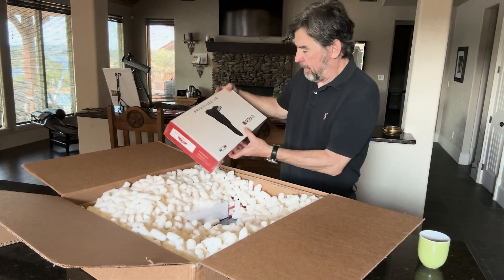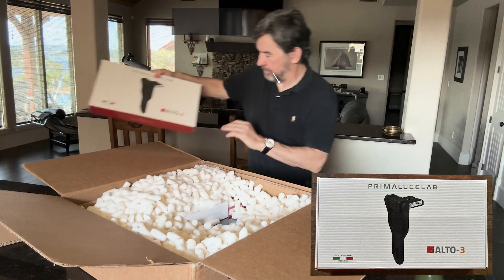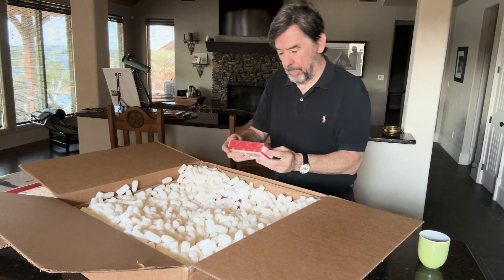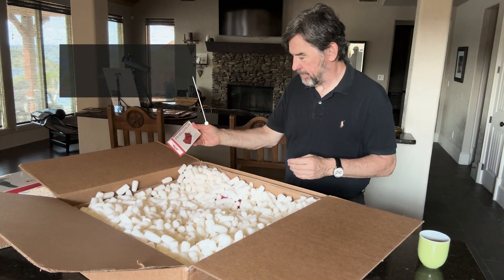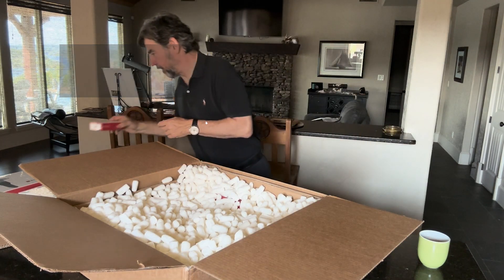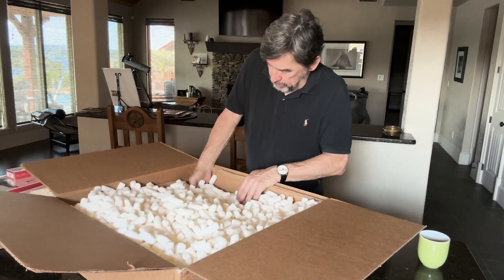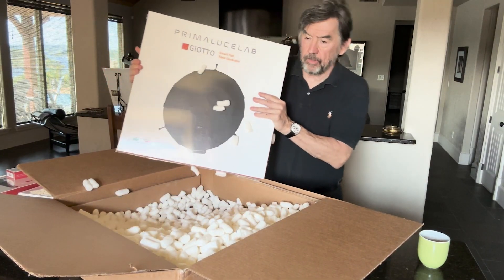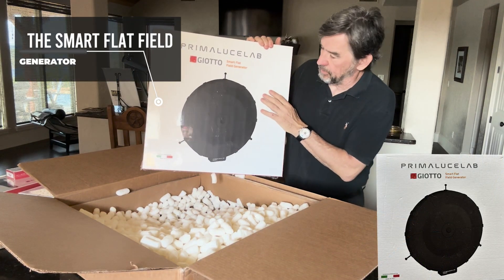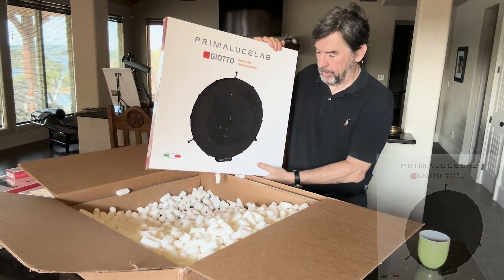So here's the first item, the Primalusi Lab Alto 3. This is the Primalusi Dovetail Clamp for the Vixen Lasmin D Plus, which is going to be used to help secure the Primalusi Giotto Smart Flat Field Generator, which is used to make flat frames for astrophotography images.